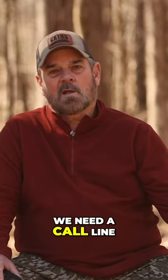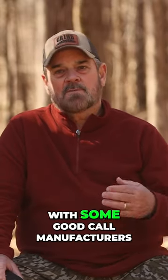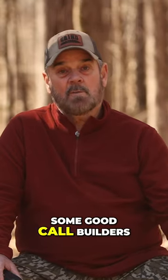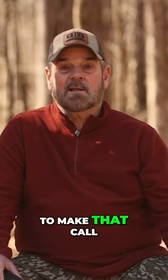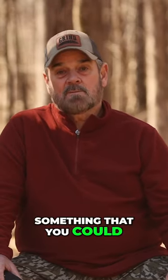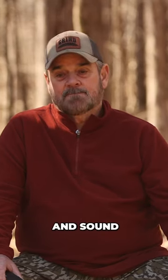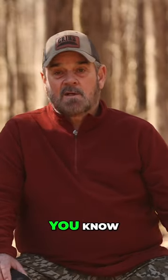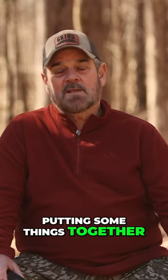He said, 'No, we need a call line,' and he knew I had affiliations with some good call manufacturers, some good call builders. He knew I probably knew what it took to make a quality call — something you could put in your vest and run anywhere, the durability, and sound like a turkey. So I finally gave in and started putting some things together.